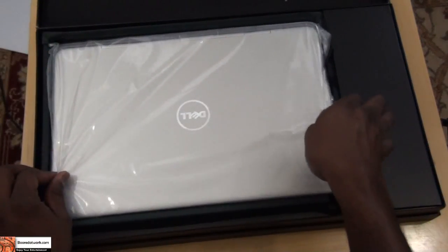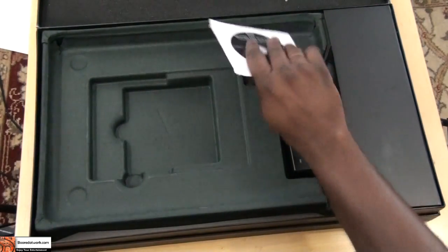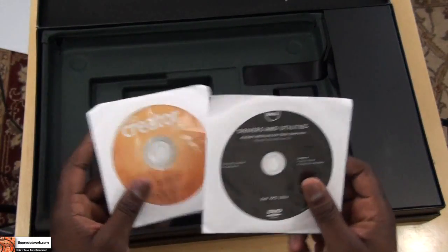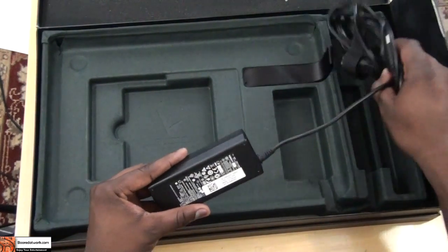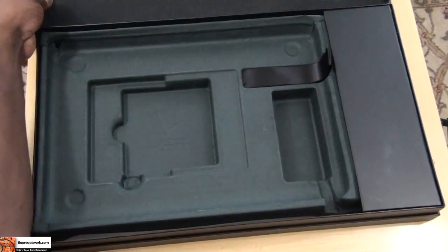We do have our 15Z here, which we'll take out. We do have Roxio Creator 2011 for drivers. This is the power brick here, or power adapter with cables. Basically, that's all it comes with in that very large packaging.